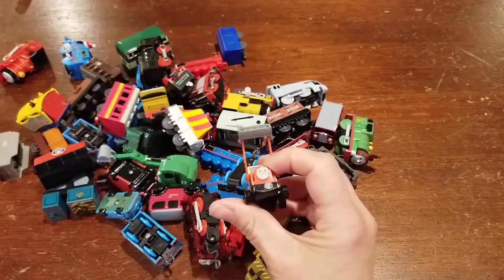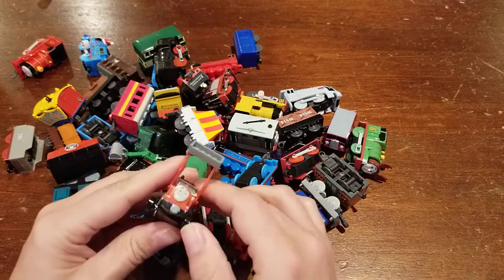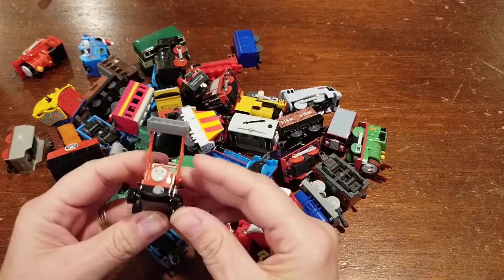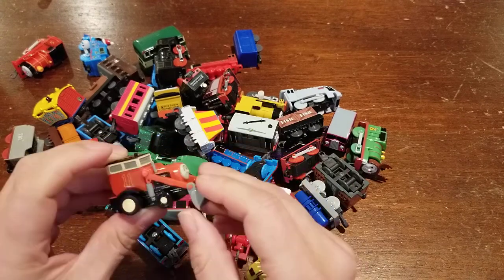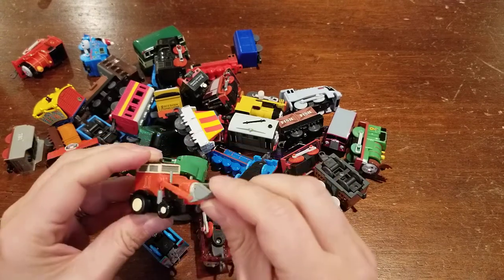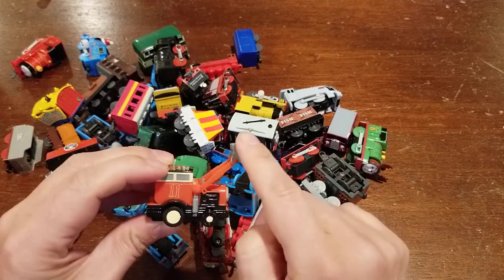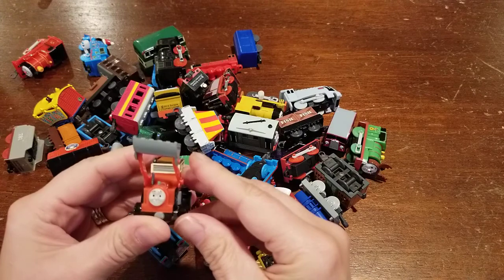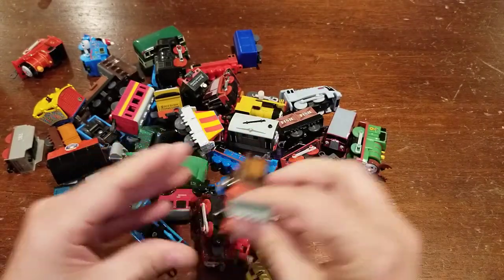The first thing I see here is a Jack, and as we go through these I'll make comments about the quality or if I just like something in particular. This one looks pretty good. Sometimes these buckets or arms are broken but he looks like he is in good shape. It's a little crooked there but besides that he looks good.